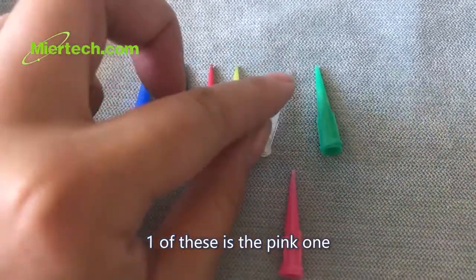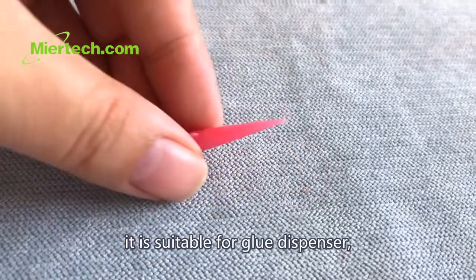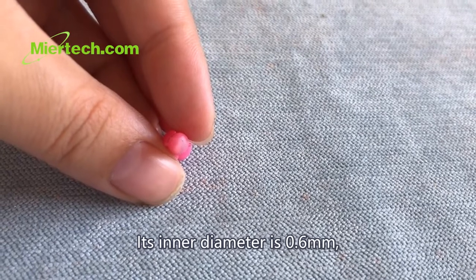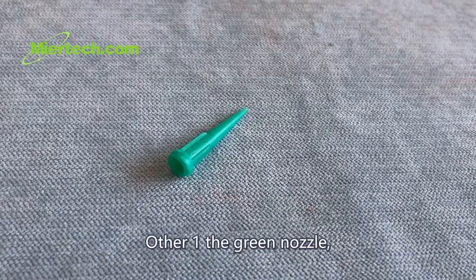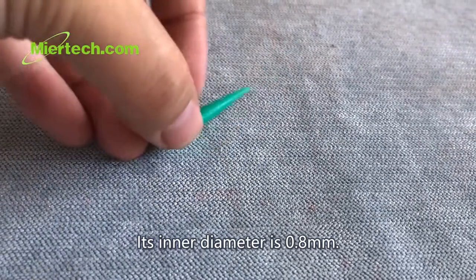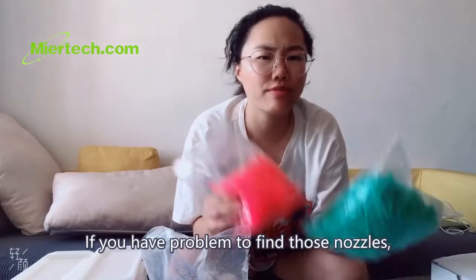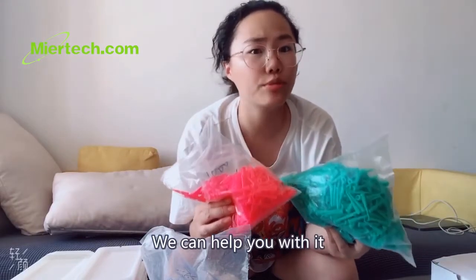One is this pink one. It's suitable for glue dispenser and its inner diameter is 0.6 mm. Another one is this green one. It's suitable for glue gun, and its inner diameter is 0.8 mm. If you have a problem finding those nozzles, we can help you with it.